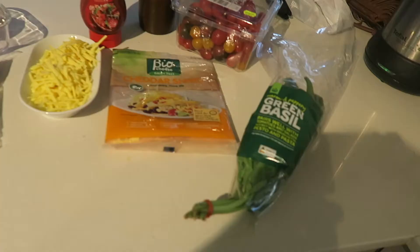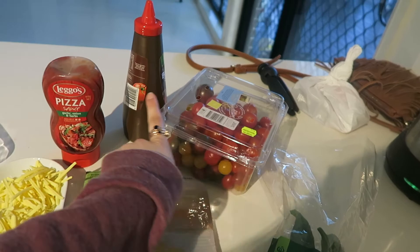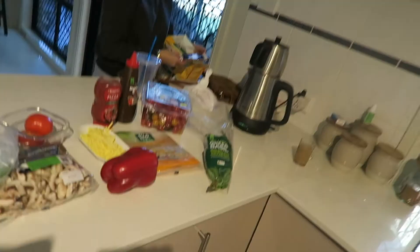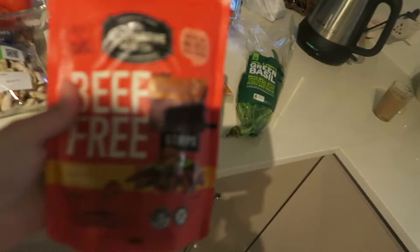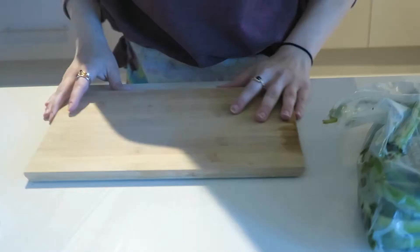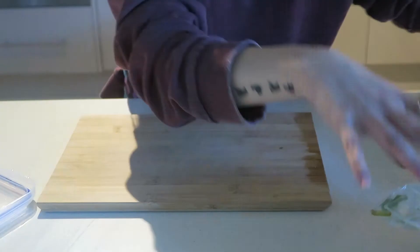The produce I'll be using includes fresh basil on top, bio shredded cheddar cheese, cherry tomatoes, vegan barbecue sauce, vegan pizza sauce, tomatoes, mushrooms, shallots, red capsicum or bell pepper, and some defrosted beef-free freeze strips from Woolworths as the meat substitute. Now I'll show you how I chop and prep the produce before assembling the pizza.